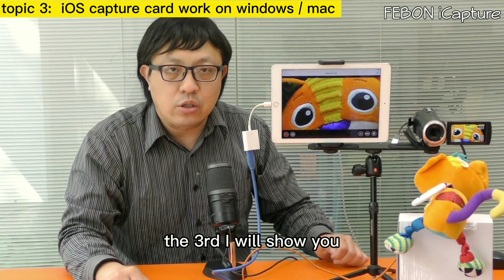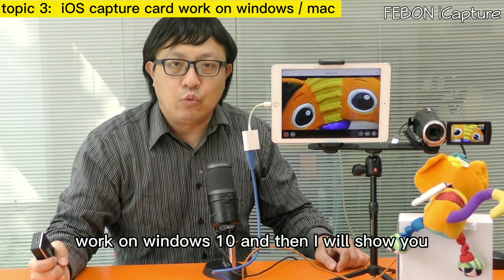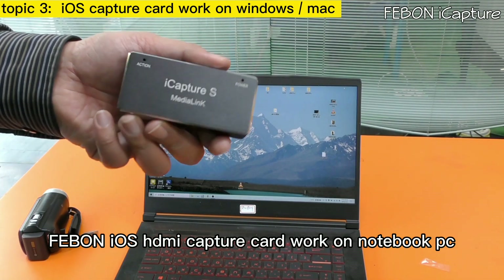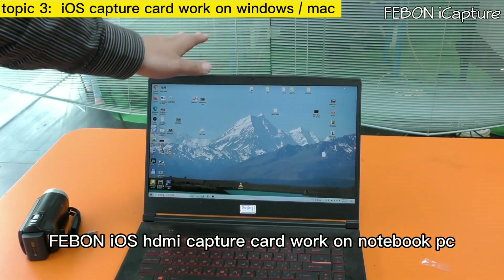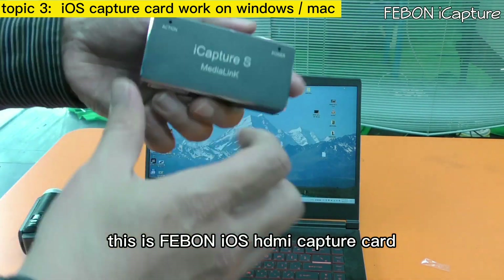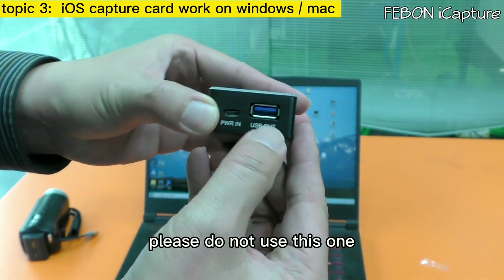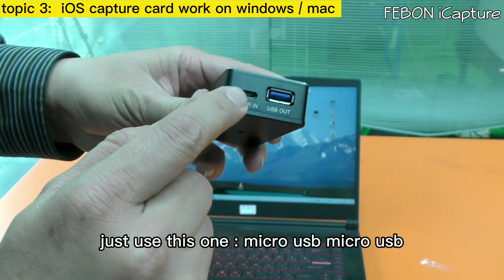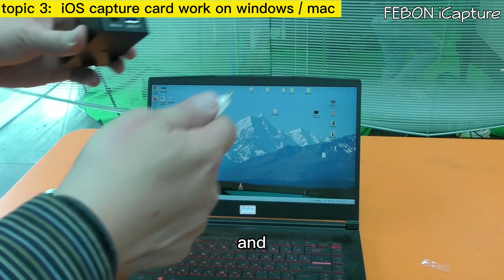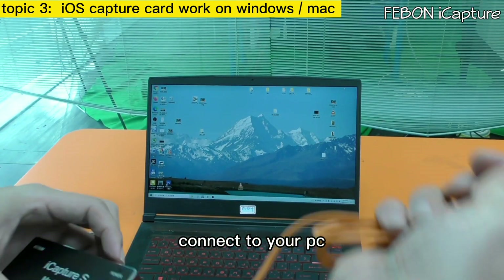Now I will show you how to use the Febom iOS HDMI capture card on a Windows 10 notebook PC. Use only the micro USB cable — do not use the other connector. Plug the micro USB cable and connect it to your PC.